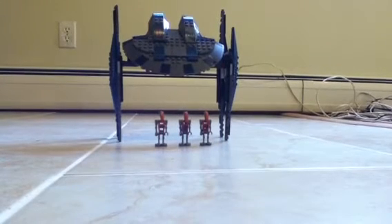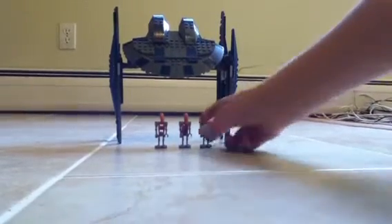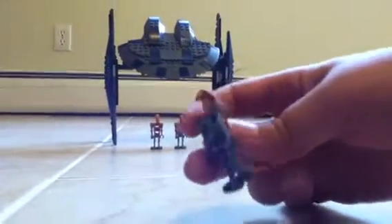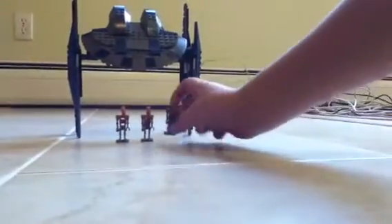Hi, today I'm doing a video on the bomb droid. First off, we have three space droids. They have jetpacks on their backs, which make them look pretty cool. It comes three of them, just so you know.